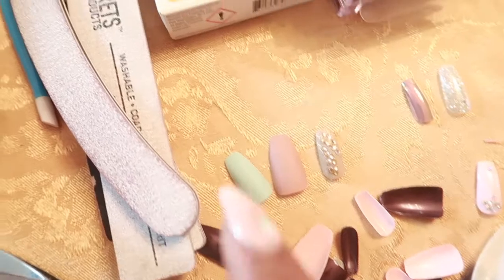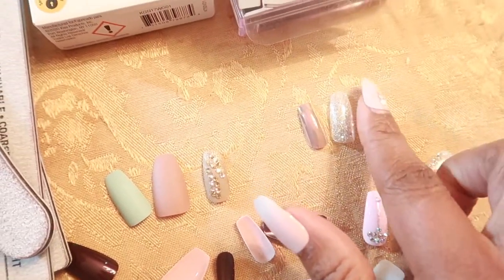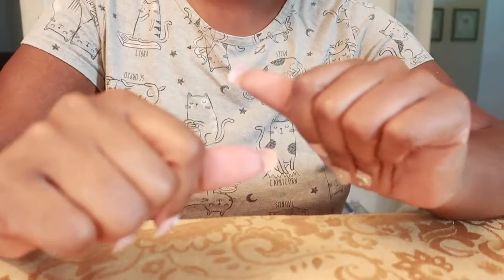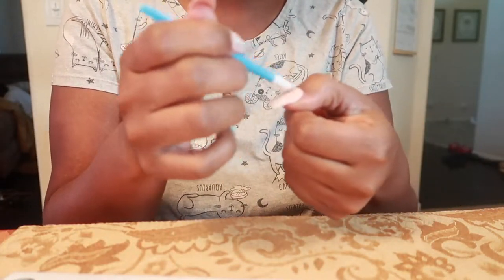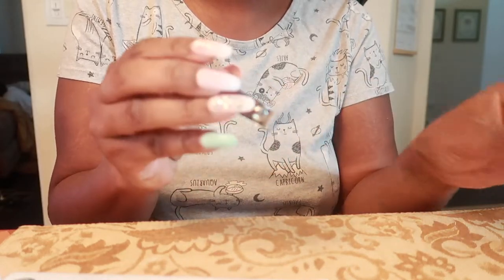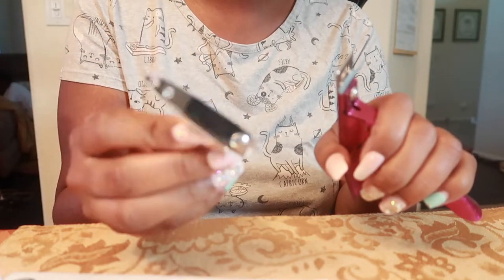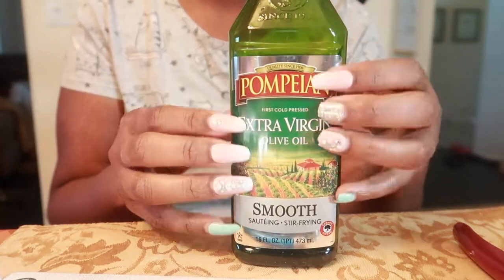Today we're going to be using this burgundy, but I'm going to choose a couple of nails to mix in between just to give it a different look. Showing you the things I use: nail files, cuticle pusher, nail glue, nail clippers — I have a clipper for acrylic nails but a regular one works just as well — and any type of cuticle oil.